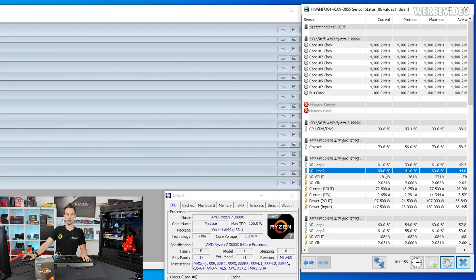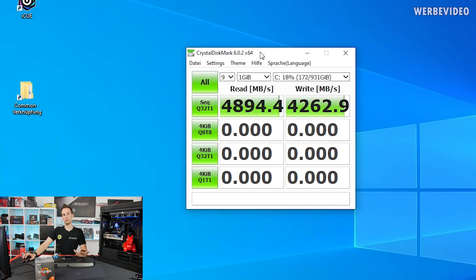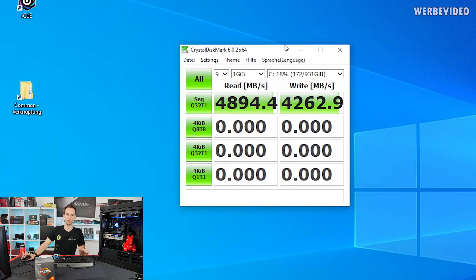All three NVMe M.2 slots on this board are connected with PCIe Gen4. If you're ever unsure whether your SSD is in a Gen4 or Gen3 slot, just run CrystalDiskMark. On my MP600 I'm hitting about 4900 MB/s read and 4260 MB/s write, which is perfectly in line with the drive's rated specs and also much higher than what would be possible with Gen3 PCIe, confirming correct slot and correct performance.